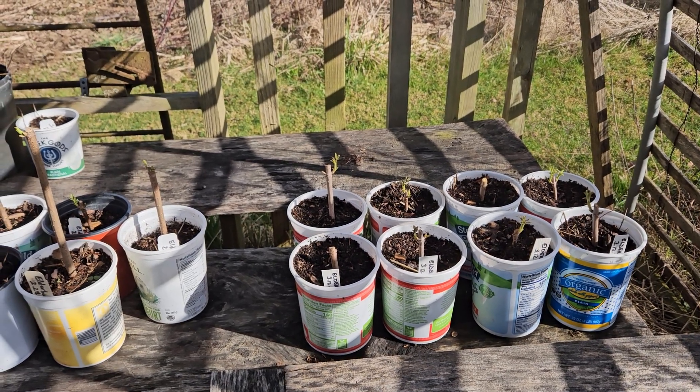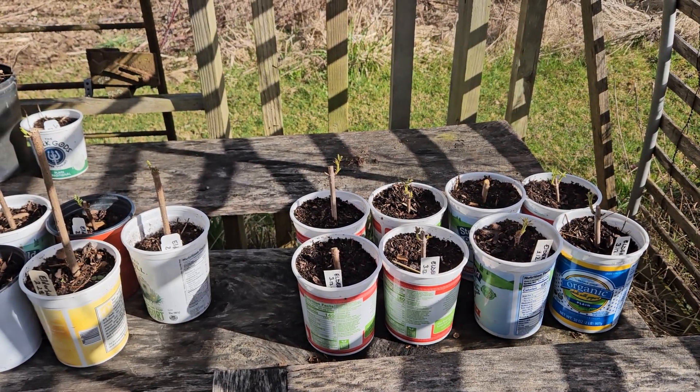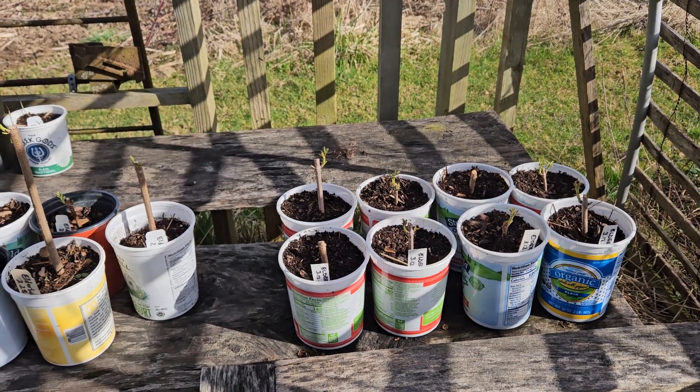The pollinators and the birds love them. Many humans love to eat the fruits. And we just love having this plant around.